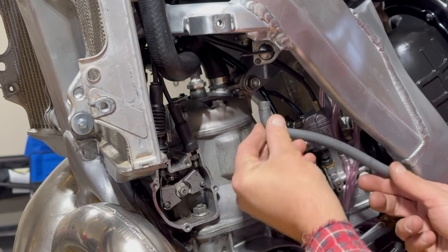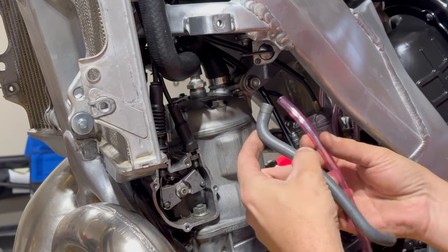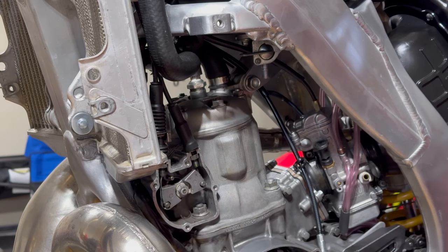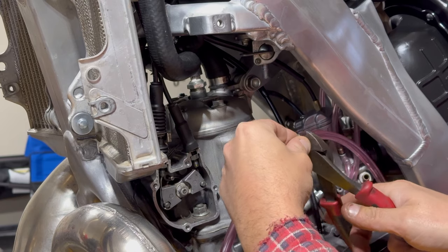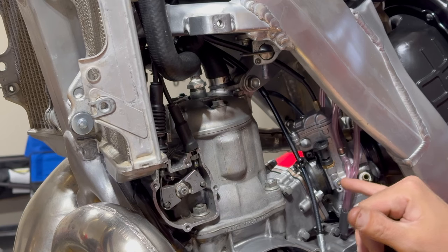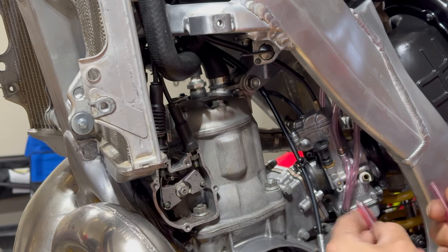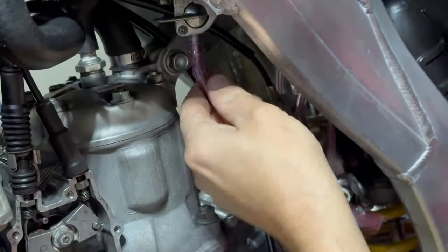We're not going to use the old fuel line. We're going to basically copy the bend with this new clear fuel line, then cut it to size. This is from the same people I got the hose from — Max Flow Motorsports. They sell all sorts of hose. Great company guys, if you're looking for hose, use them.